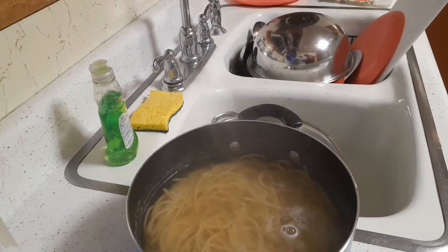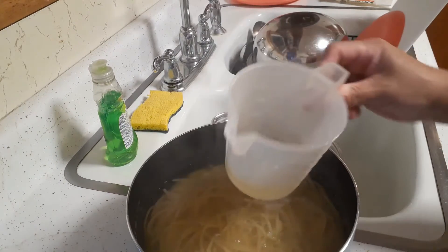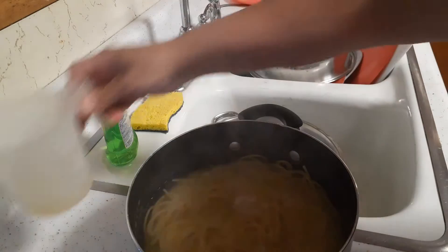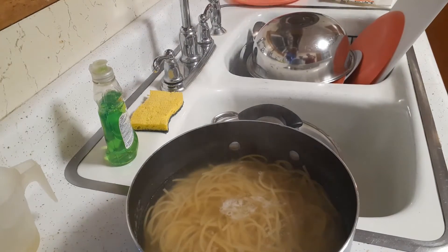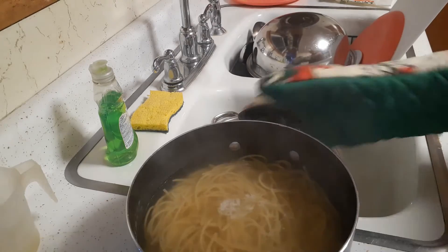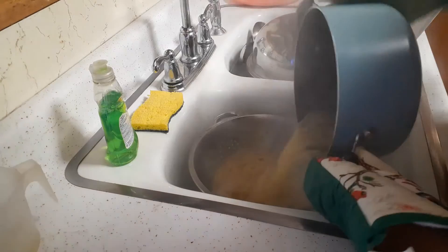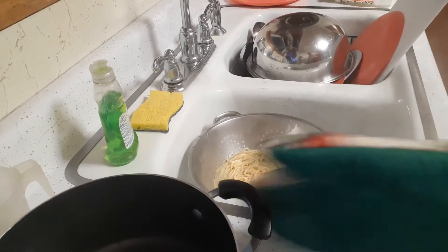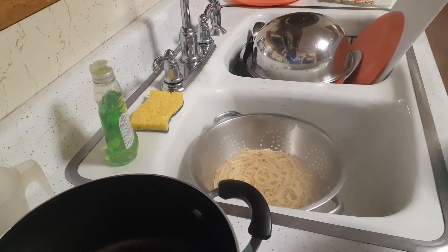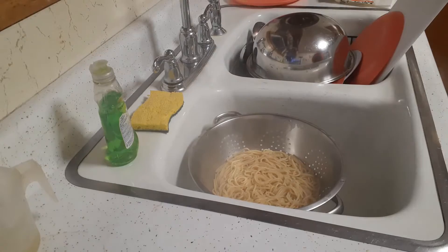Before I dump the spaghetti out, I'm going to collect some of the pasta water for my butter noodles. First time making them from spaghetti, so we'll see how they work out. I'm going to drain the noodles now, and I've got a frying pan on the stove with butter in it. I'll collect some noodles and put them in there.